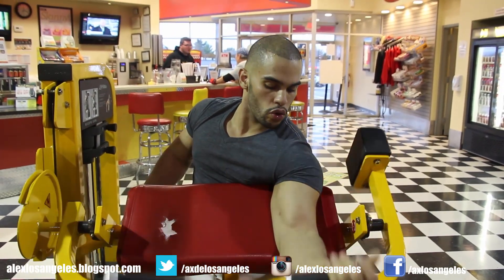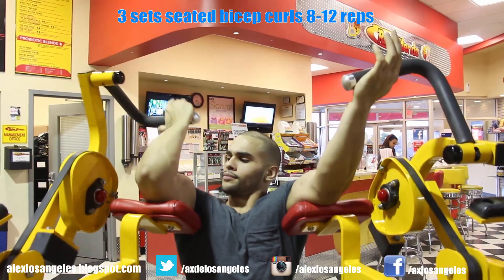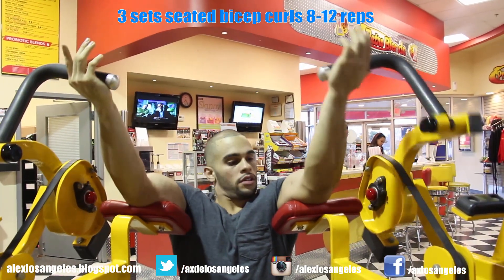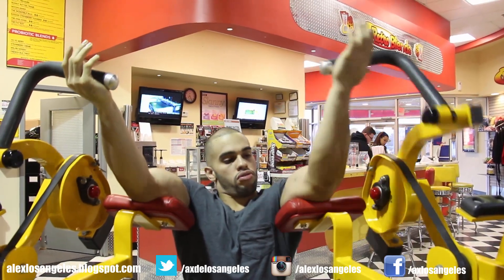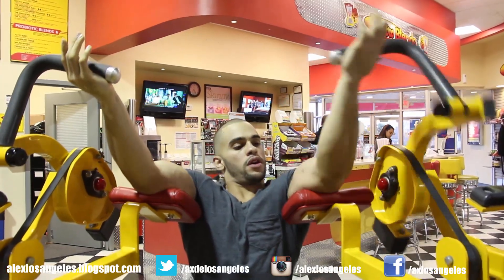Then I move on to some seated one-arm bicep curls behind the neck. It's kind of similar to doing cable bicep curls. And that's basically a nice short bicep workout for you guys.